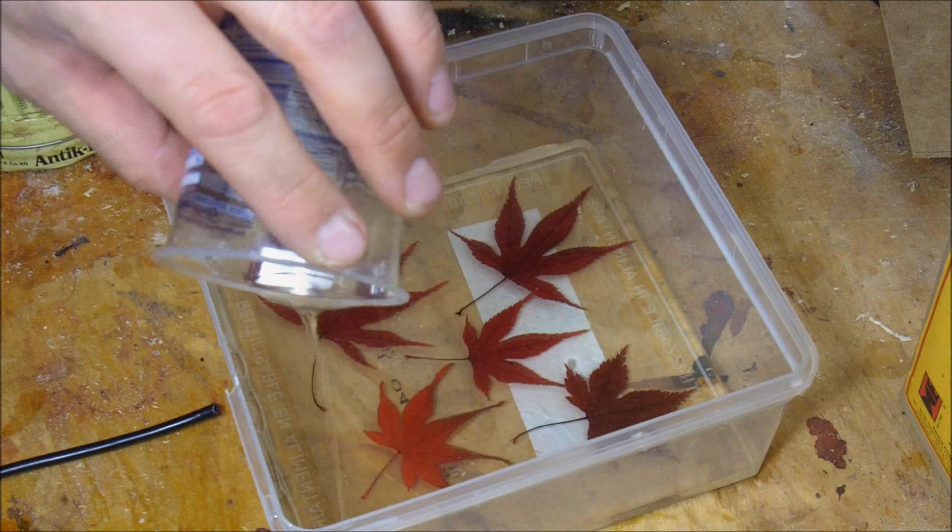Now I just let it cure. Once the epoxy has cured, you're basically done.